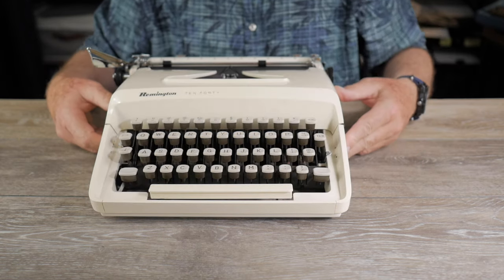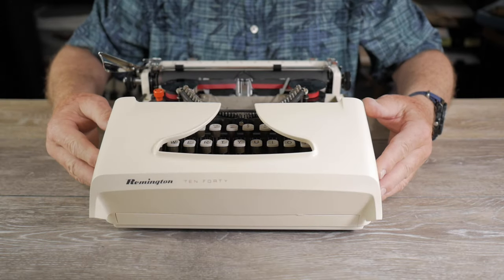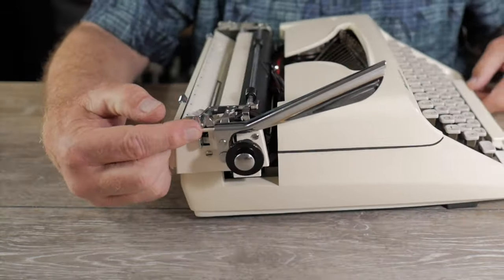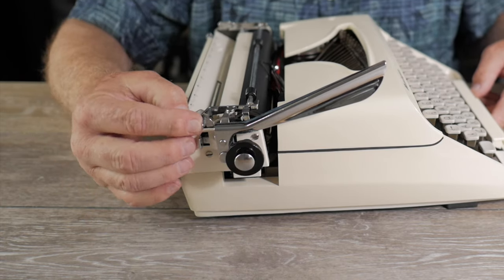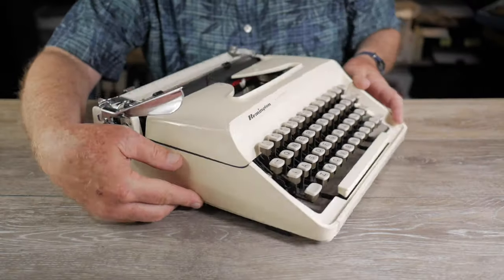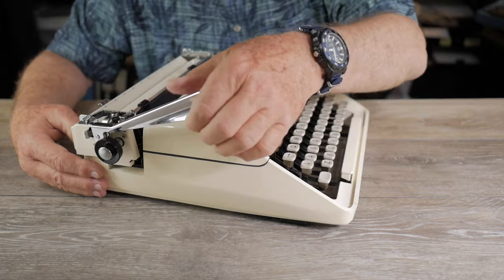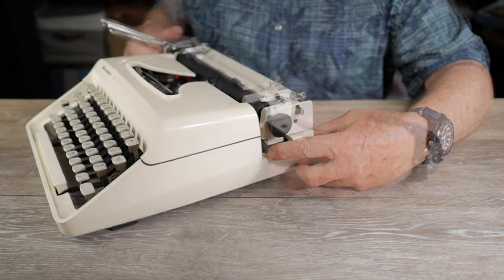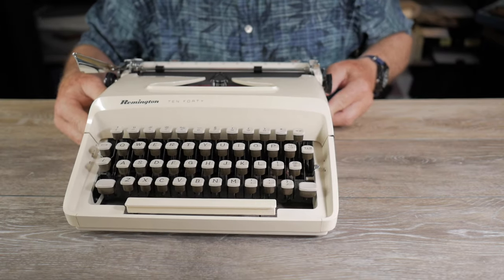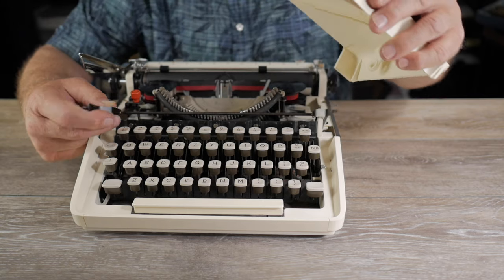It has an American-style keyboard with a number one key — a more modern keyboard. There is an orange knob touch regulator that adjusts tension on the universal bar. It has a lever to manually reverse the ribbon. For line spacing variables: this lever here is the temporary line spacing variable, while the center button on the left platen knob is the permanent line spacing variable — it has both. The carriage return lever folds down into a compact position, which is a great feature.